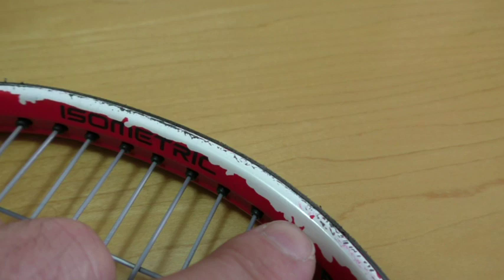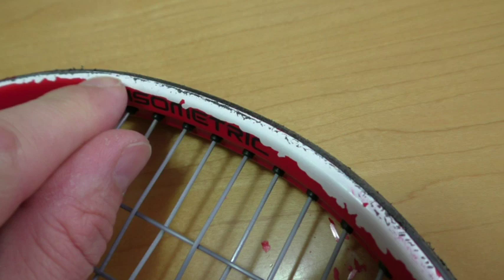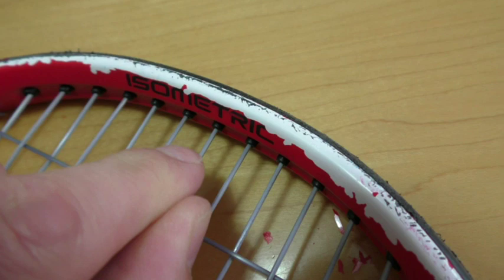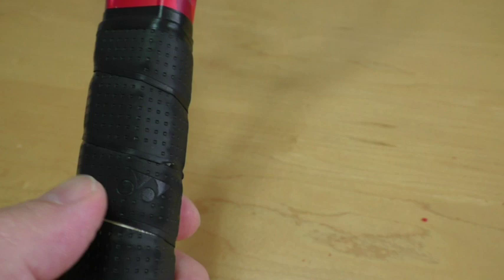My son has a Babolat racket, two and a half years old, and yes it's scraped down to the brown, but the paint otherwise is intact. This one — I've never seen anything like this. Look at what's left on the table — all this paint. This could be either a lemon, like with a car, or something technologically very wrong that will probably ruin their brand, or maybe it's a fake — a counterfeit.